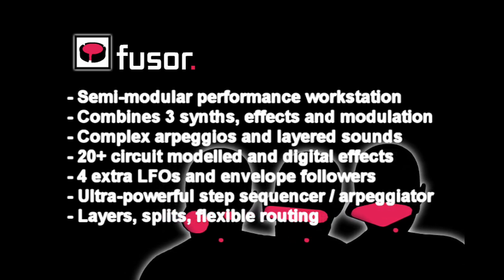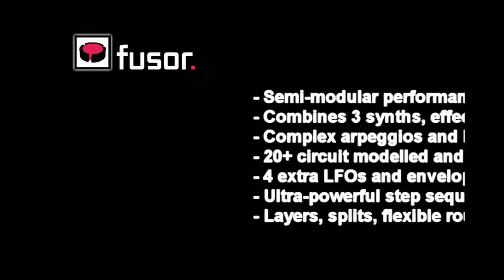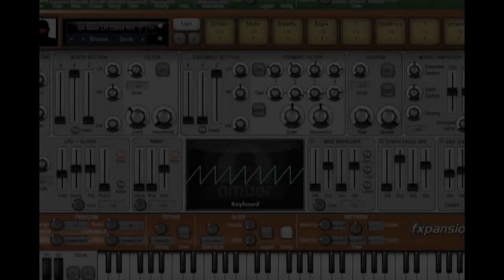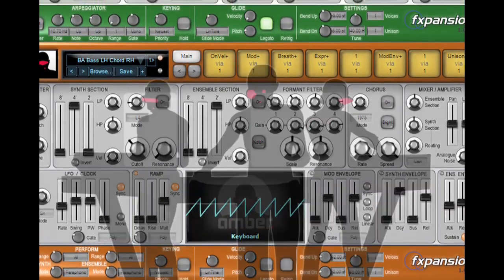It features all of the DCAM circuit model effects from BFD2, plus upgraded versions of all the digital effects in Guru, and some unique things we've developed just for DCAM SynthSquad.